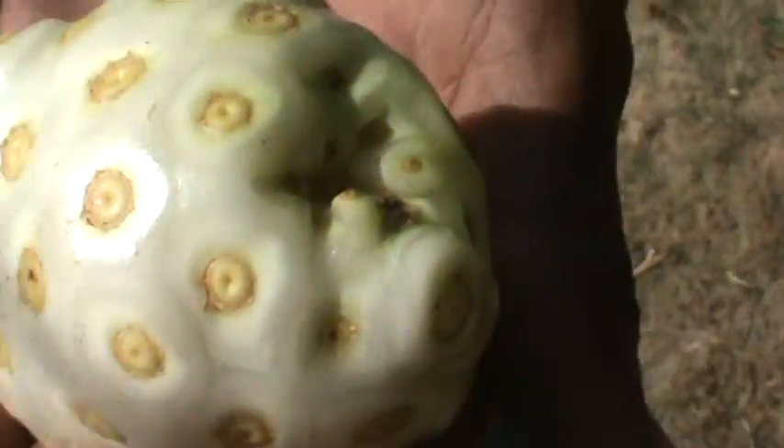So this is the noni fruit and this is the root. But this one is not ready yet — don't pick it if it's not ready. It will be getting ripe tomorrow.